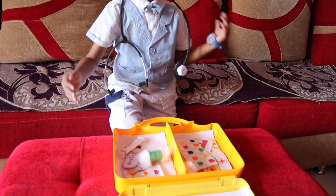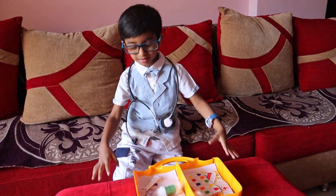Hi guys, welcome back to Funtime with Supu. Today, I'm going to show you what is inside. There are so many things inside.